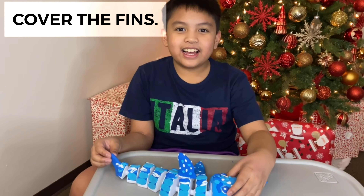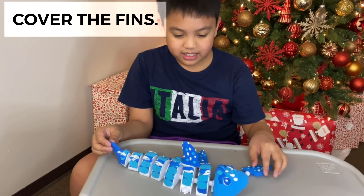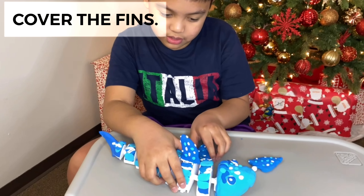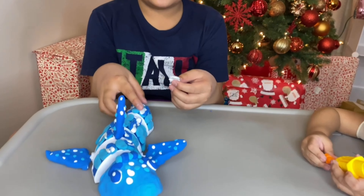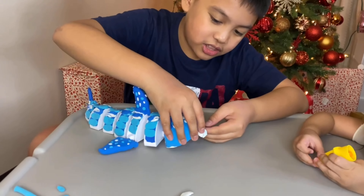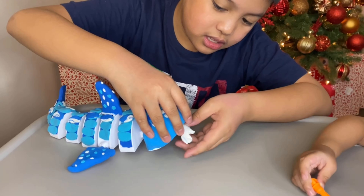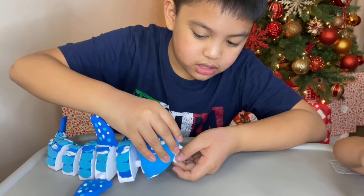Okay guys, I have finished making the fins. So let's attach them. Gotta put this. I have also finished making the teeth. Now let's put it. Teeth. Put the teeth. There.